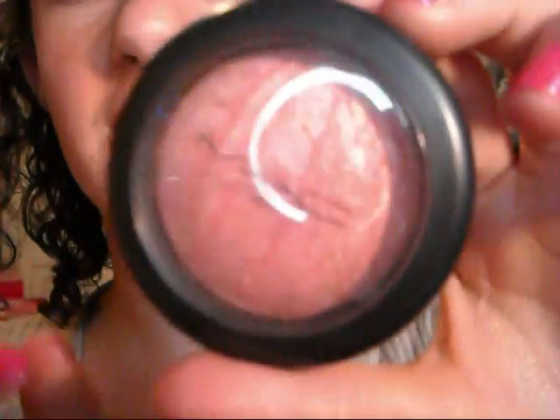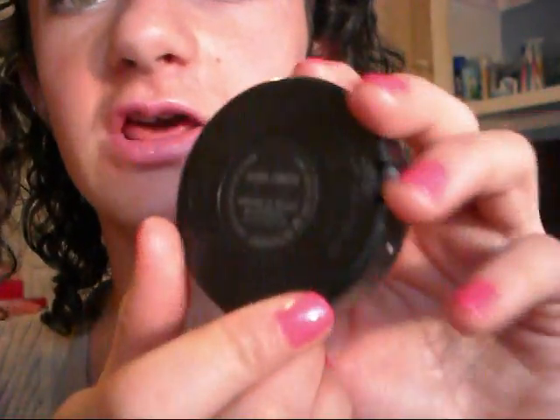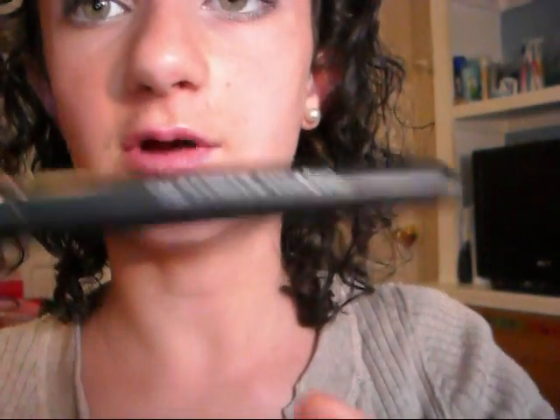Now for cheeks, you're going to be taking your MAC mineralized blush in Hand Finish and your ELF Professional Bronzing Brush, which is also great for blush, and apply that to the apples of your cheeks. It will give you a nice glow. You don't want anything too dramatic since your eyes are already kind of there.